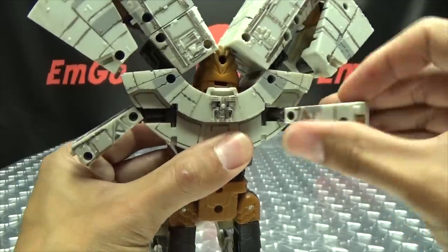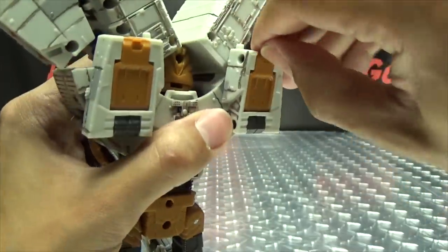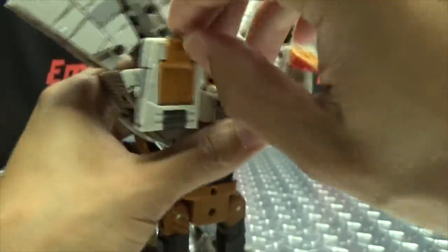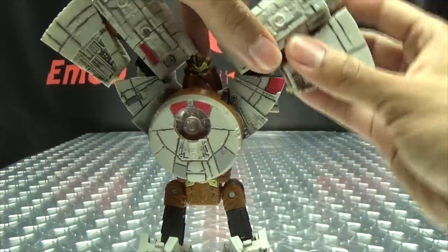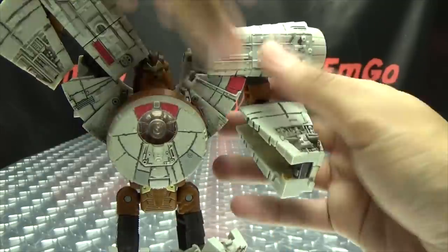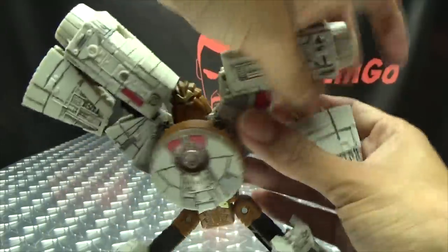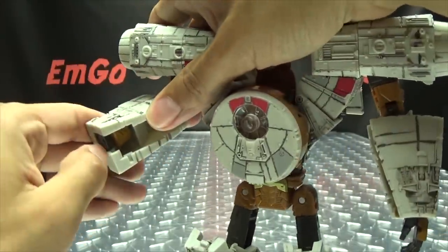Moving on to the upper body — take these sections, bring it up, bring it back, and bring this up. These little panels you just flip open, click that in. Extend the arms down, flip out the hands. Stop doing the splits, Chewy — you're a warrior, not a breakdancer! Wookies, am I right?